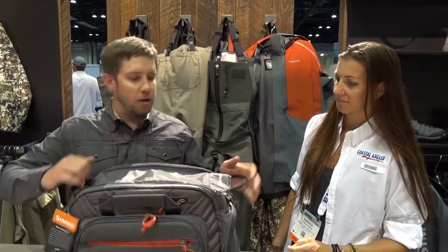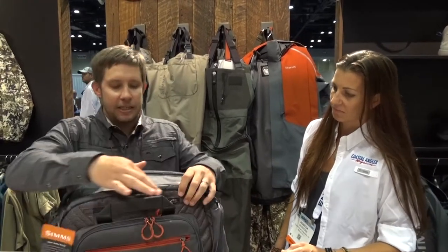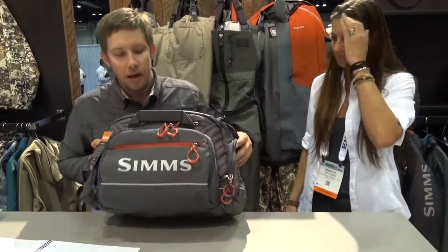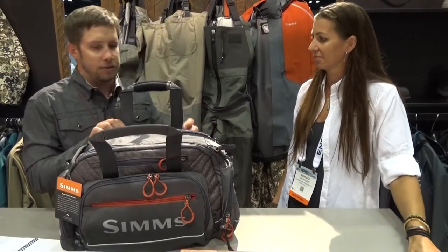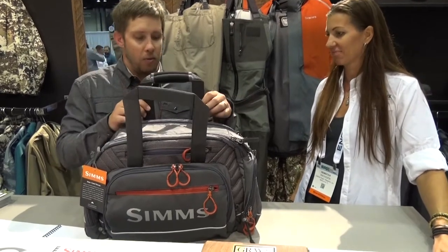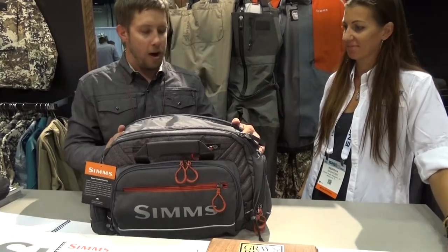When it's closed it's super easy. We've also got this reflective dobby material here so you can see it even when the sun's going down a little bit. We've also got one of my favorite features — these tuck-away handles. You can carry it to the boat and then when you get on the boat, you just slide them right down in there and get them out of the way.